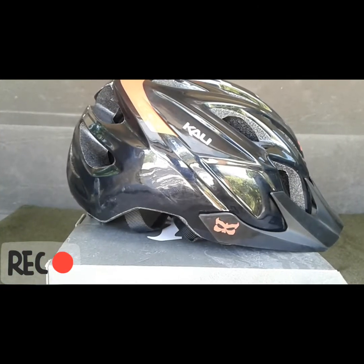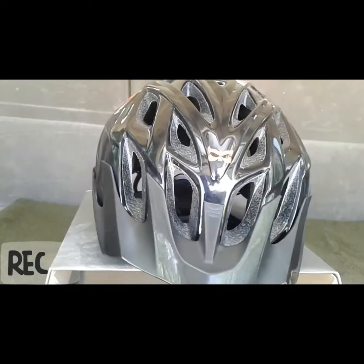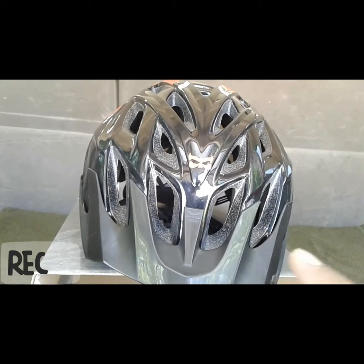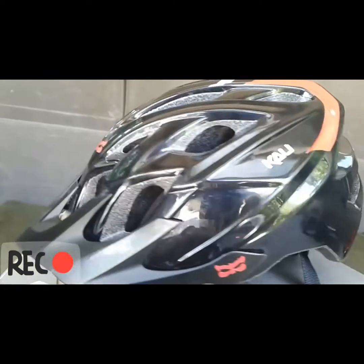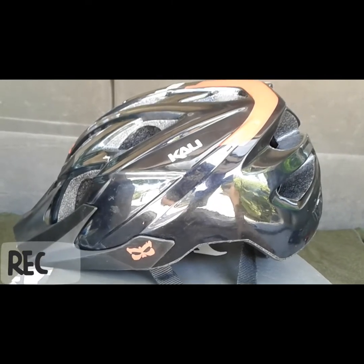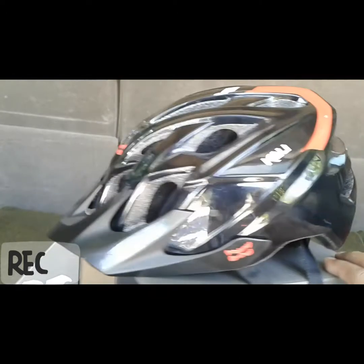The first update is the Kali Protective helmet. This is a replacement — if you may have seen in the past, I did have a run-in with a tree and I almost cracked it in half. But they sent me a replacement as long as I shipped them the cracked one for their research department. Everything worked out pretty well and I'm very satisfied with the helmet so far, no complaints.